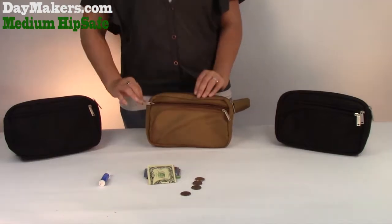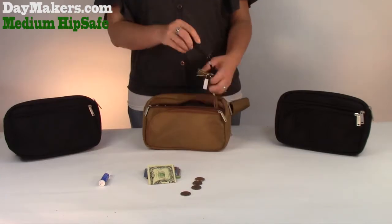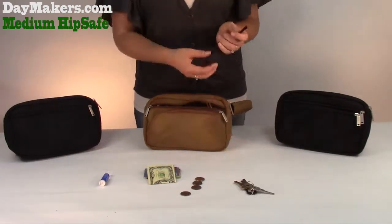In the front zipper pocket, there is a double-ended leash for your keys and an optional daymaker wallet. The lining is pleated and is big enough to fit a water bottle without bulging out.